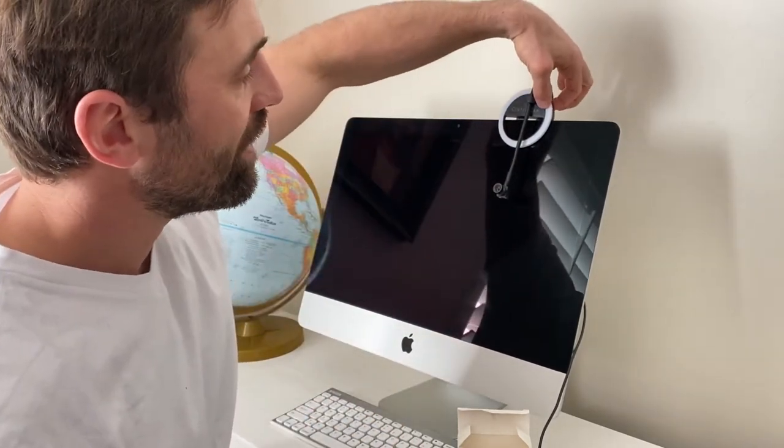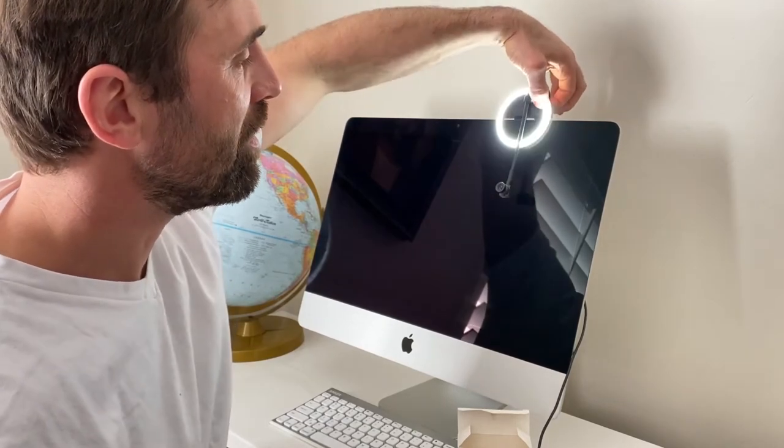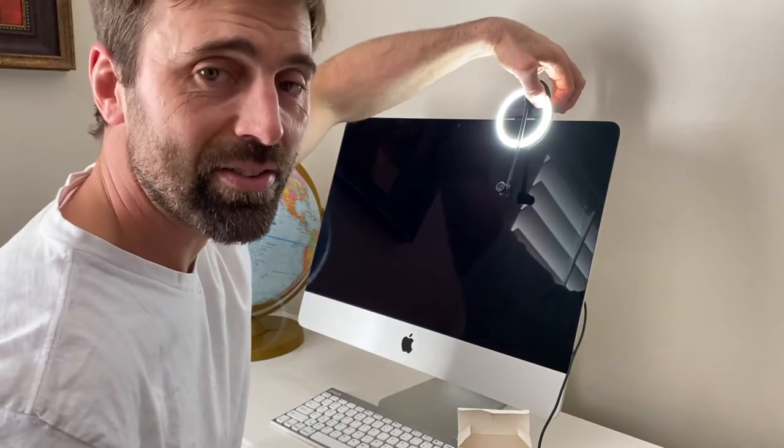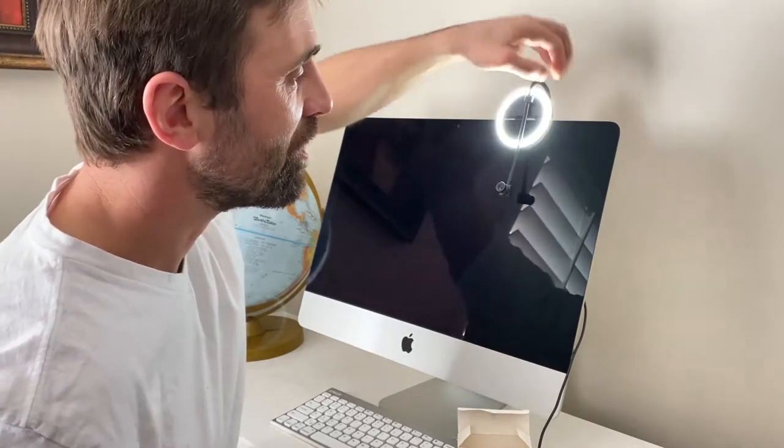There are three light settings: dim, medium, and bright. And for you partiers on Zoom — your socially distanced Zoom parties you're having online — we've got a rave setting there for you too.